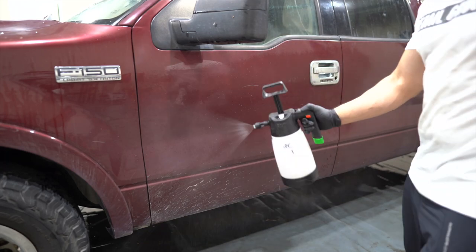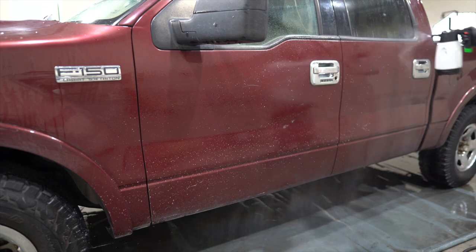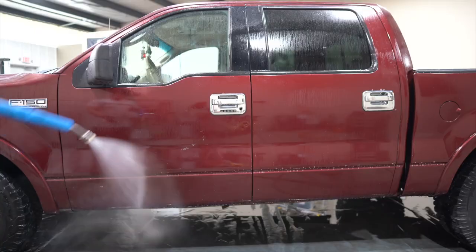Next up, we're moving to the paintwork. Since this paint is pretty bad, we're going to do a pre-spray with an all-purpose cleaner diluted 4 to 1. We're going to let it dwell for a little bit and then rinse it off, so we remove a big chunk of the dirt.